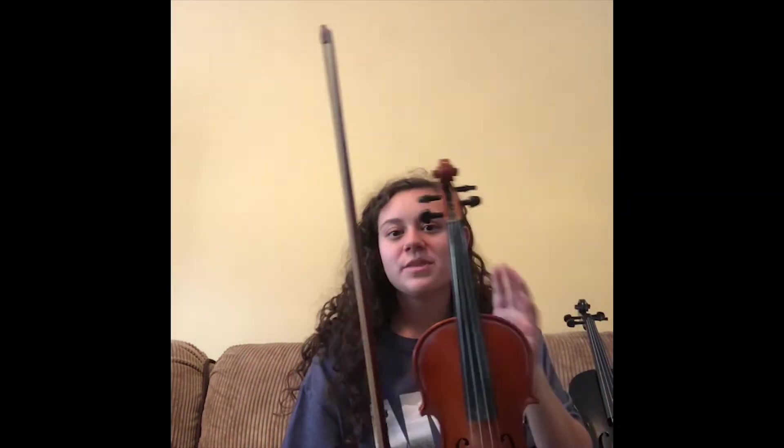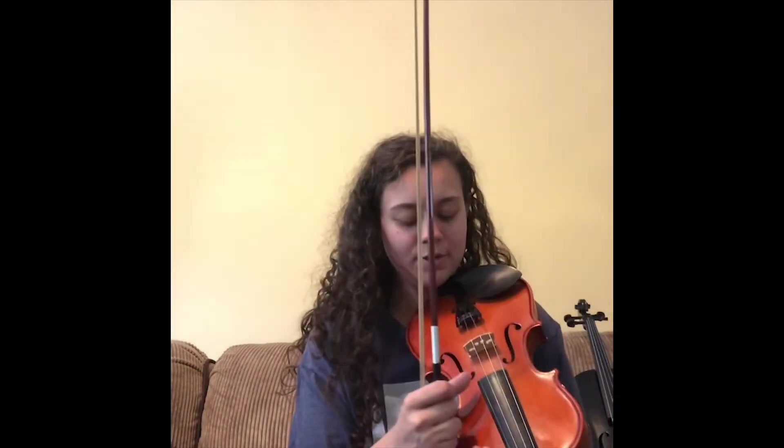I have this viola with me, so there are other ways to play it. There are different styles and multiple ways you can use the bow and interact with the strings, but besides that there's a technique called pizzicato. You take an L shape with your fingers, put your thumb on the edge of the fingerboard — which is what this black thing right here is called — and you can pluck the strings instead. It makes sound that way.